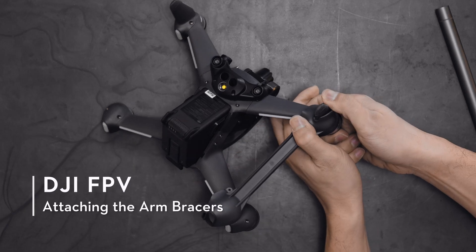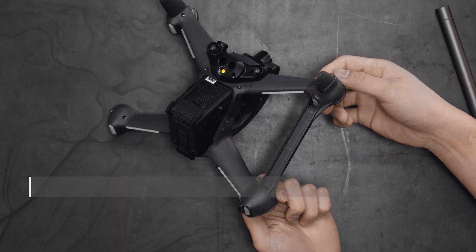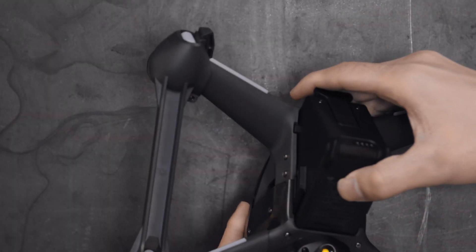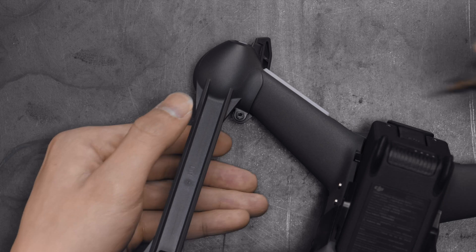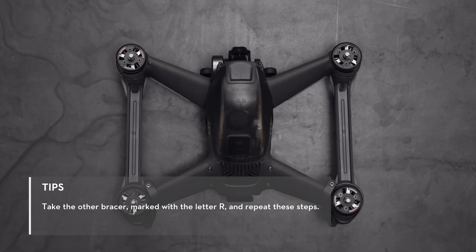Insert the arm bracer from the bottom of the left aircraft arms and ensure it is fully connected. Mount the buckle on the rear left motor and align with the screw hole. Fasten the screw and the installation of the arm bracer is finished.